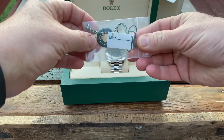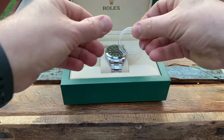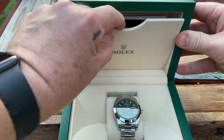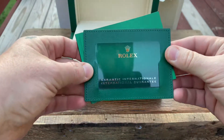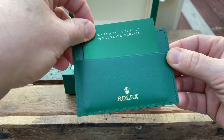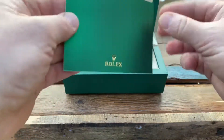Here is the hang tag, the chronometer certification, bezel protector. Inside here are the booklets, the COA card, the warranty booklet, and the Milgauss booklet.